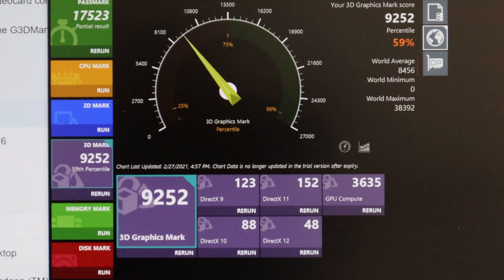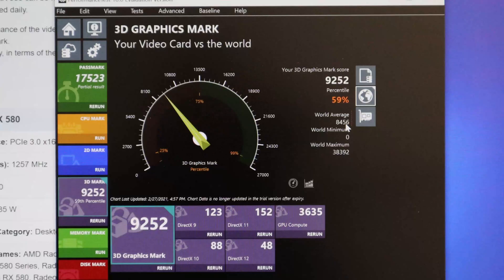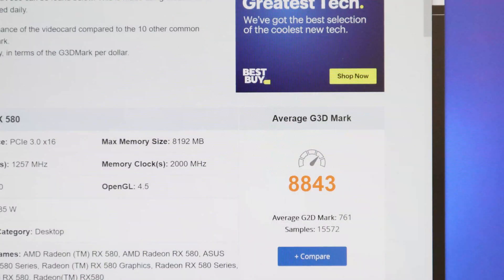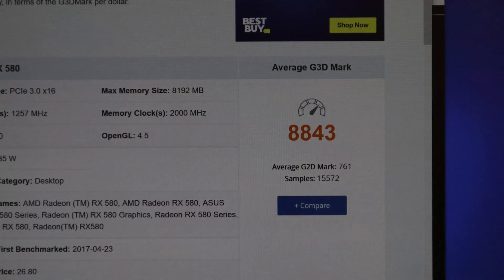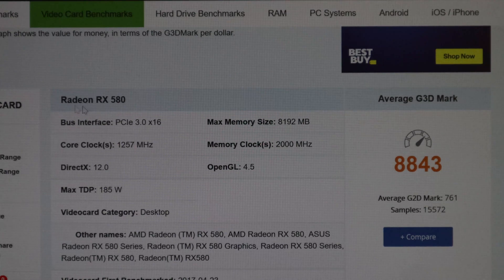Here are the results. It has scored 9252 points for its 3D graphics score, and an average RX 580 graphics card scores 8843. So our graphics card has scored way more than an average RX 580, which is really good. That's all I have for this video — thanks for watching.